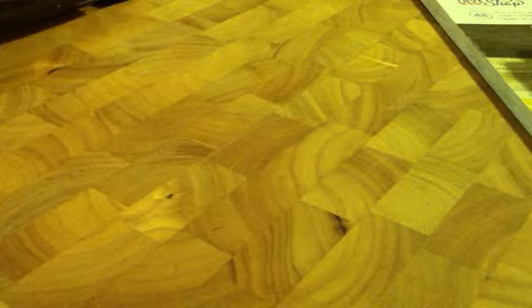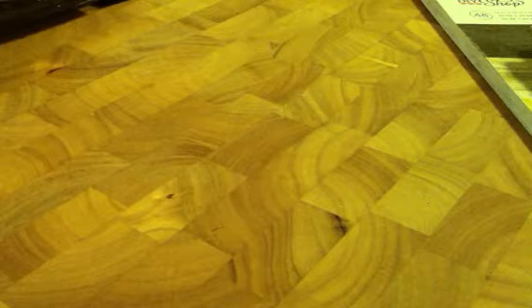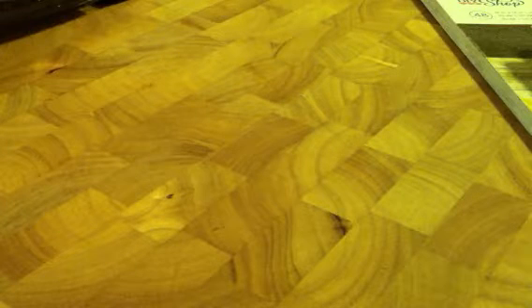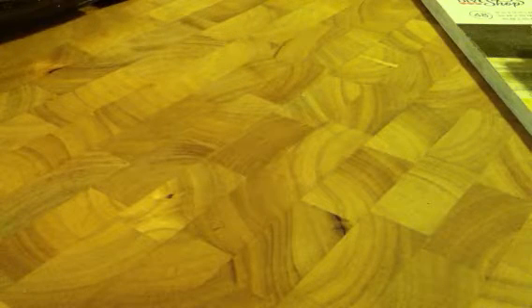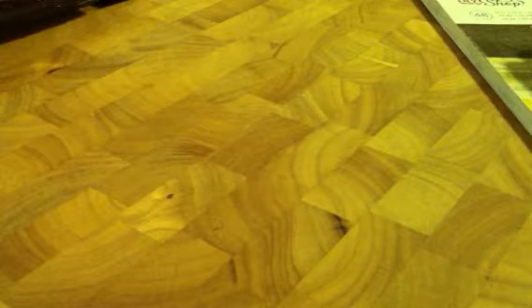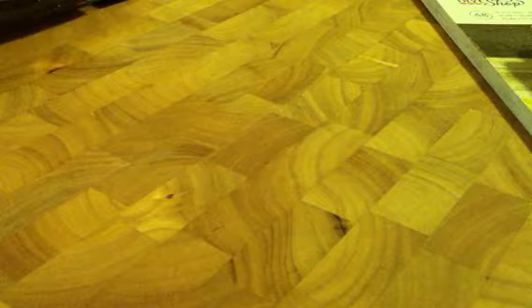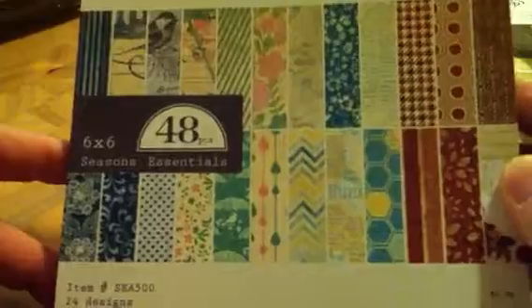Hi everyone, it's Janice here. I just wanted to come on real quick and share the paper pads that I got from Hobby Lobby. They had them for 50% off last week. I had seen a few videos where they had gotten some new ones in, so I went by Saturday. They did have a few new ones, but my Hobby Lobby was very picked over. I got the Authentique Seasons Essentials, and I didn't purchase the only new Prima one they had since I already have it.